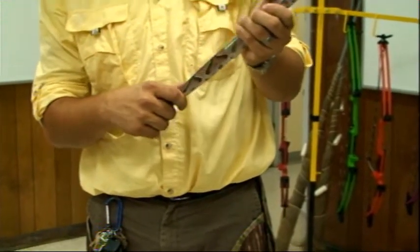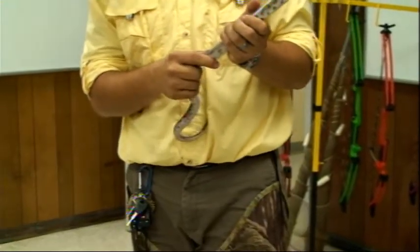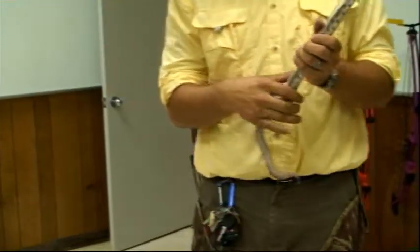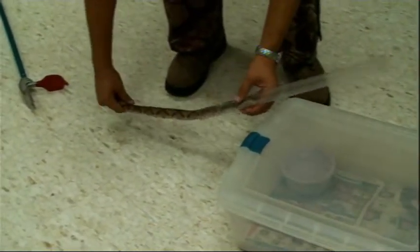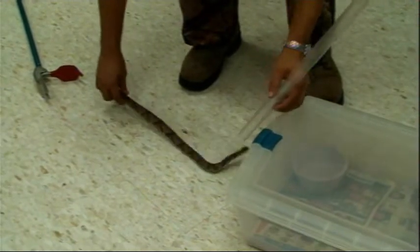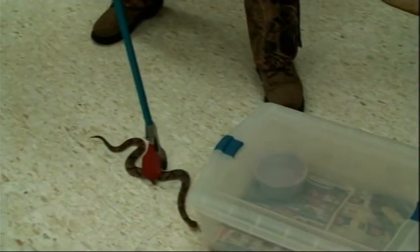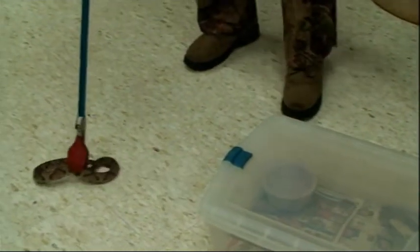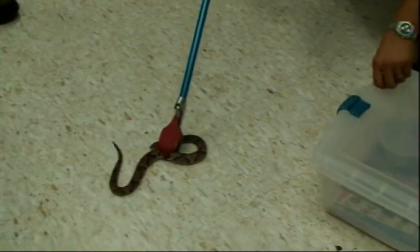Are the penises on the male ever so small that they're not really obvious when you're looking, so you'd have to probe them? They generally are pretty obvious — it's pretty obvious usually. I've done studies where I can just visually sex them, and then I probe to check it and I'm accurate.